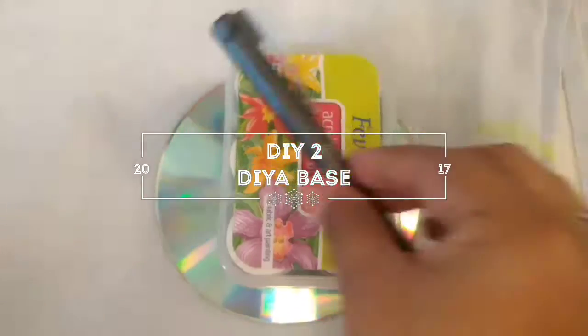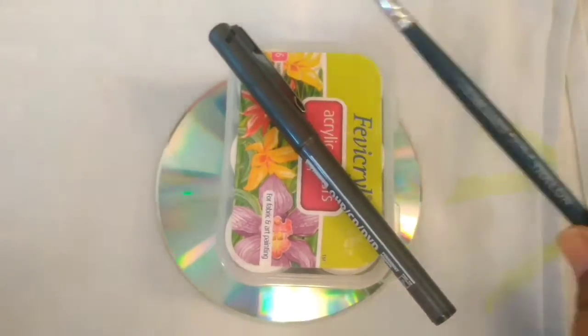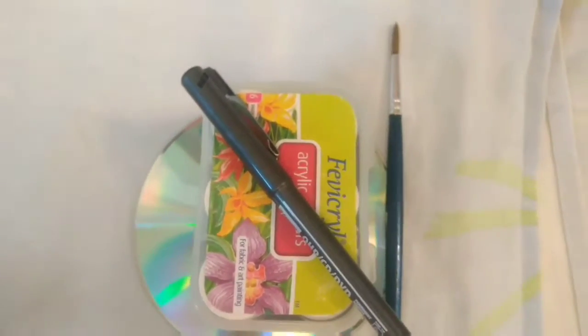For DIY 2, you will need a waste CD, acrylic colors, permanent marker, painting brush, and a glitter.